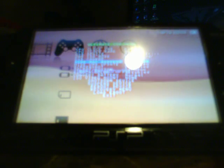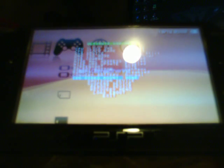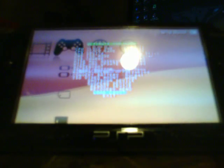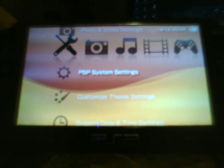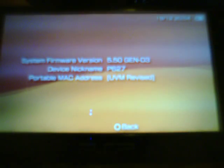Enable the options and boot the device again. Now all your configuration settings are going to change back to their defaults. Scroll over to your system settings and go to system information and you will still see that it says 5.50 Gen D3.